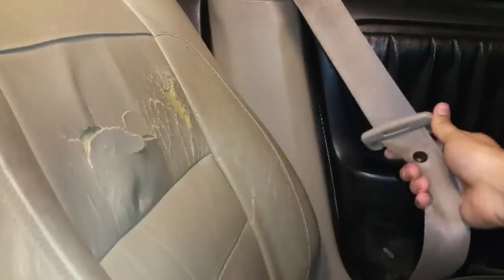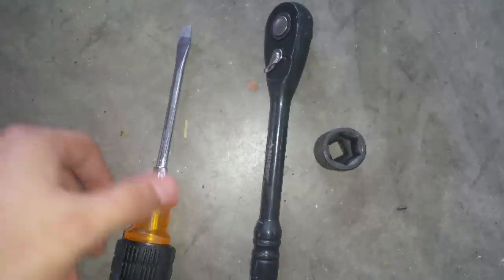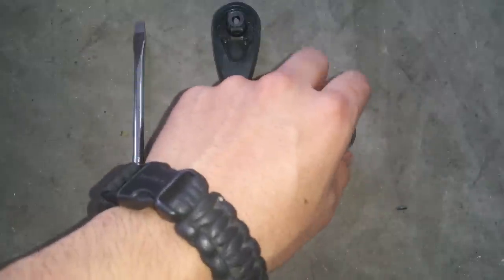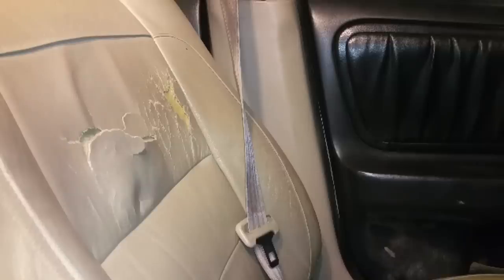This gets stuck between the door and the outside. These are the basic tools you're going to need: a flathead screwdriver, a ratchet, and some sockets.